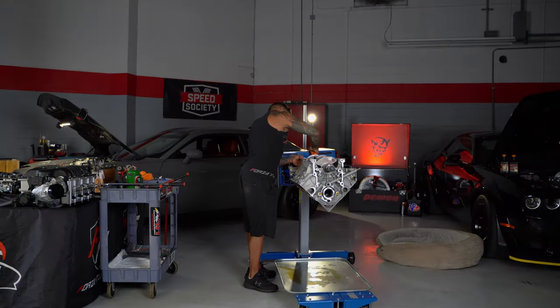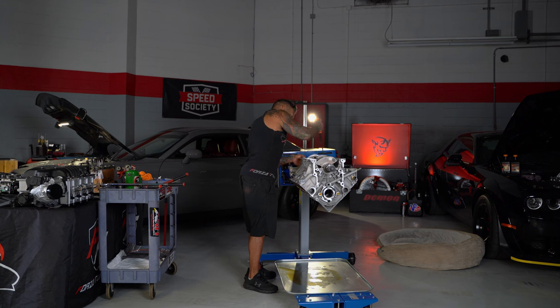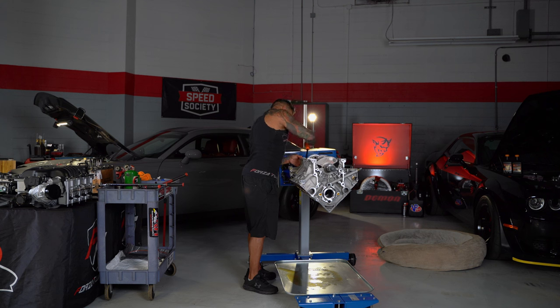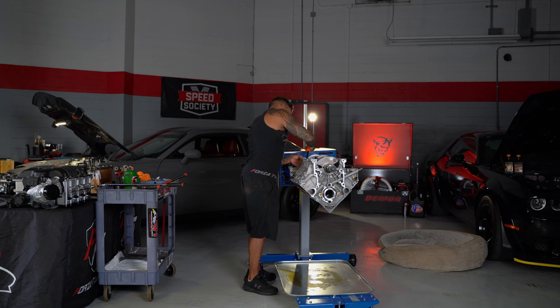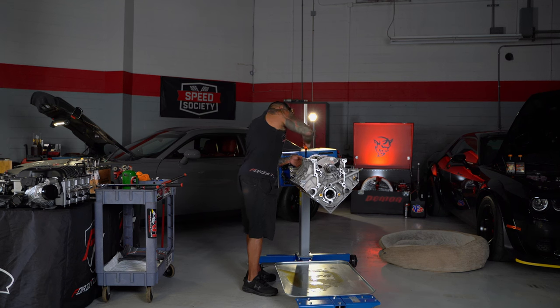Taking the last main cap out now — we're going to lift the crank out and that completes the Hellcat engine teardown. This engine is going to get a lot of crazy stuff. We're basically redoing the entire engine — not using anything that's in here. We're going to do a complete build series on this, but it's not going to be for a little bit because we're going to have a bunch of custom stuff made. To my knowledge, it will be the most extreme Hellcat engine in existence.